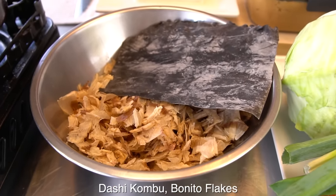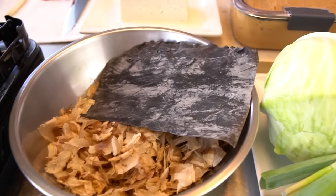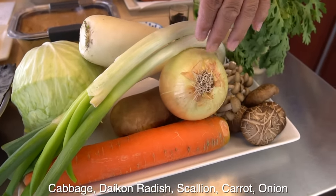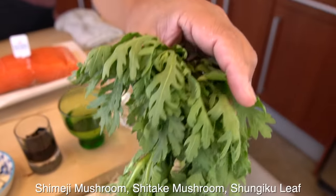I'm gonna do an ichiban dashi — I'm gonna make a super stock first. That's why. And cabbage, daikon radish, scallion, carrots, onion, shimeji mushroom, and shiitake mushroom. And then shungiku leaf here.